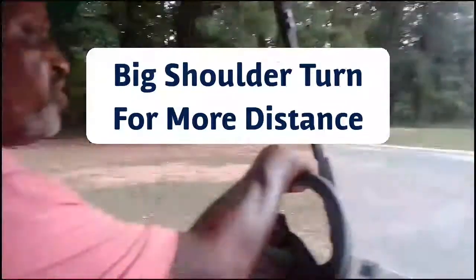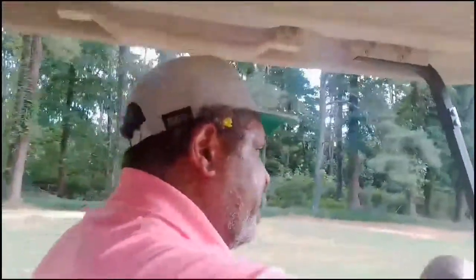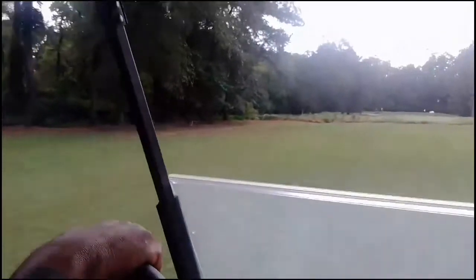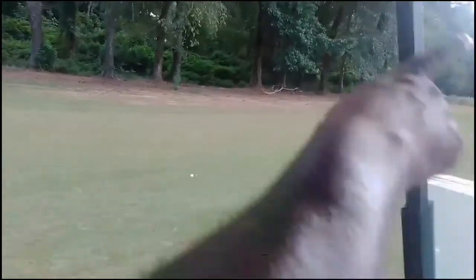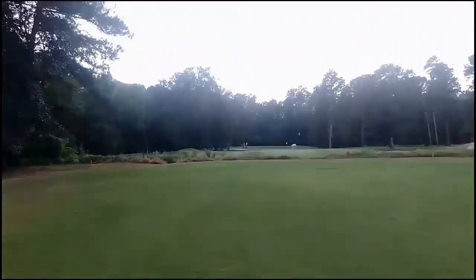I maybe have 110 yards to the green. Perfect — can't ask for more than that. That was a perfect drive. That's a big boy drive right there. Look at that — straight to the green. This touch shot.